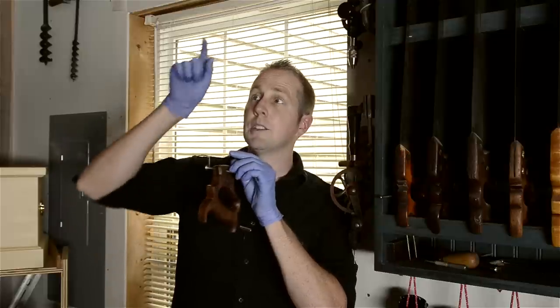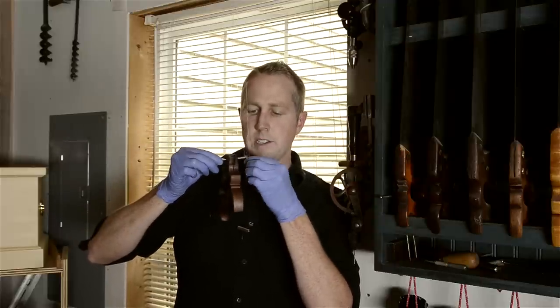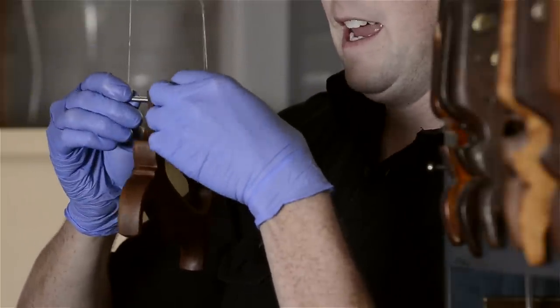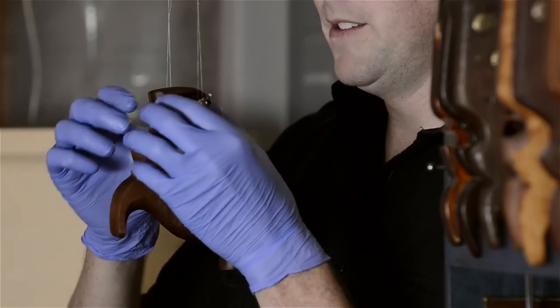All I did was take some fishing line and hook it on two little edges of a bolt. I have a screw on this end and the bolt head on this end, and it works perfectly — it just holds it steady so that I don't have to touch my hands on the finish when I'm finishing it up.